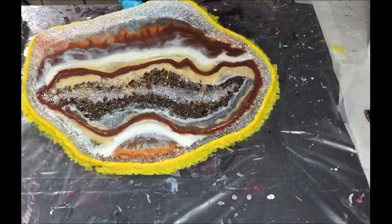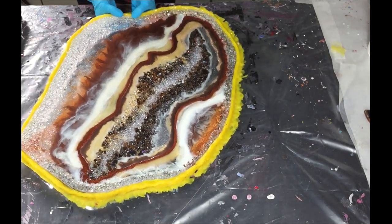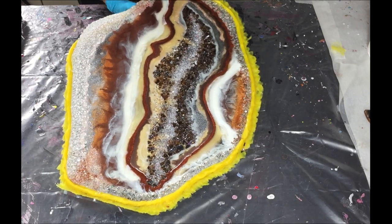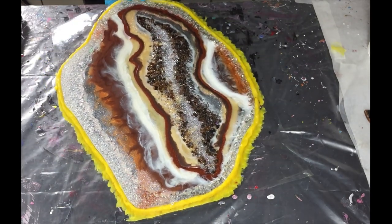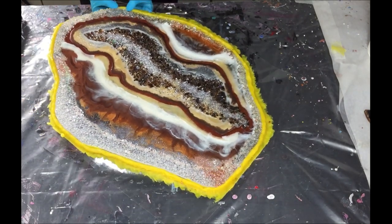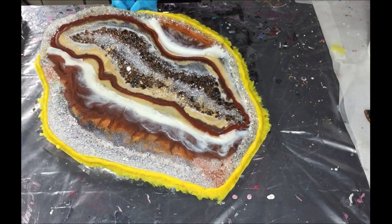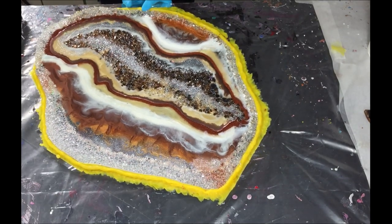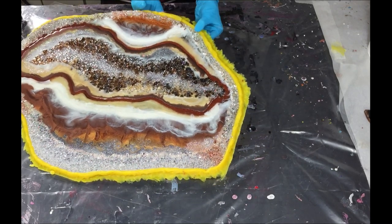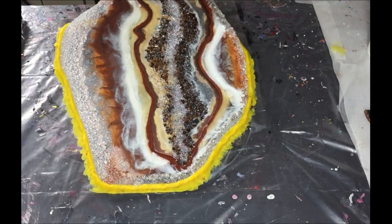Don't forget to click on the bell because then you will get notified every time I upload a video and that way you don't miss anything. So I already started with the demolding of my geode and first I'm pushing the soft molding dough barrier downwards to get the sides a little bit loose.